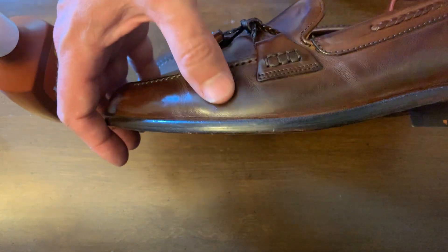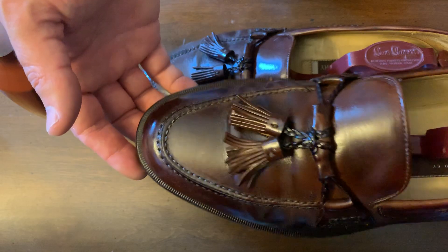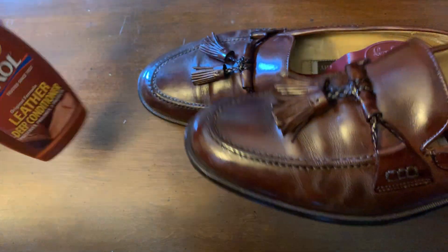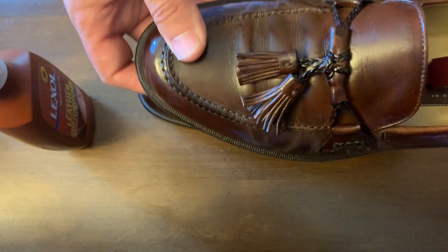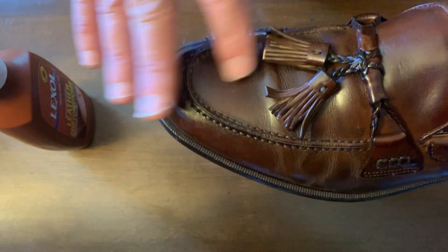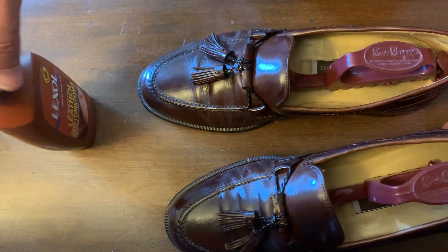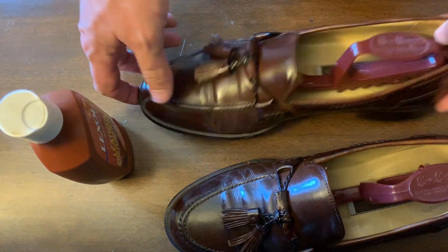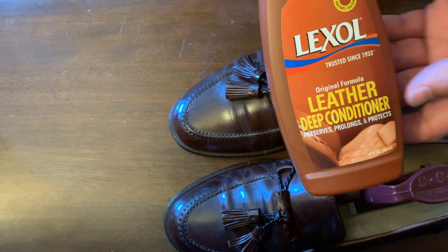I like how it makes the leather feel after you apply it. Whatever shine you see here — even though I maintain these shoes quite a bit — I have not polished them after applying the conditioner. I just applied it, let it stay on the shoe overnight, then buffed it with a cloth, and that's the shine you see. It's pretty good maintenance. I really like it and recommend it — it's pretty inexpensive, so if you're looking for something to maintain your shoes, this Lexol leather conditioner is a pretty good option.